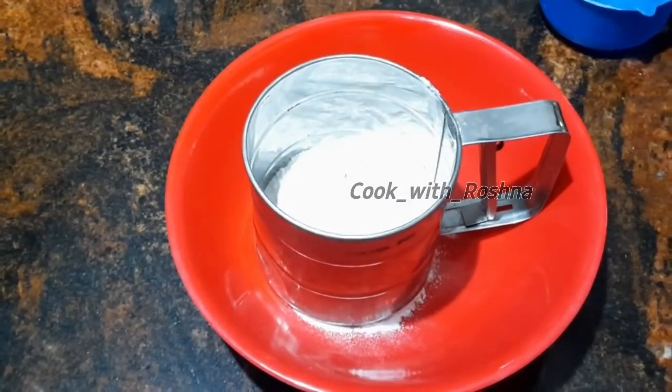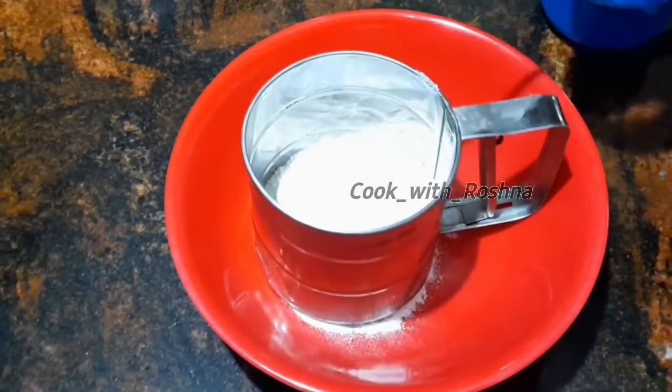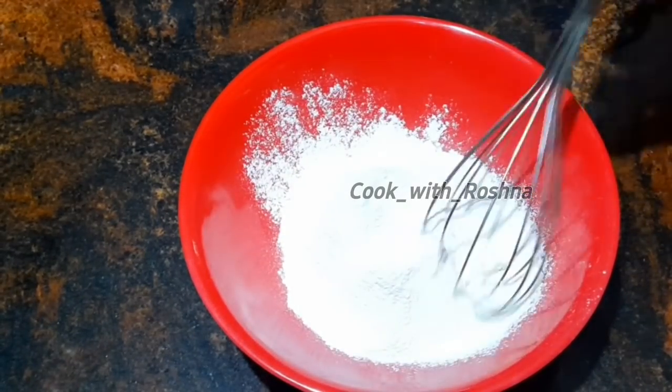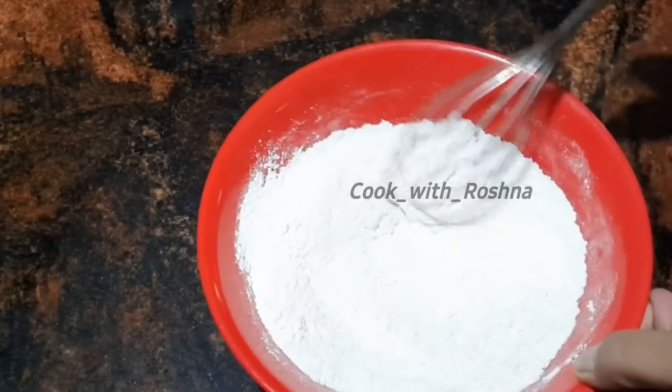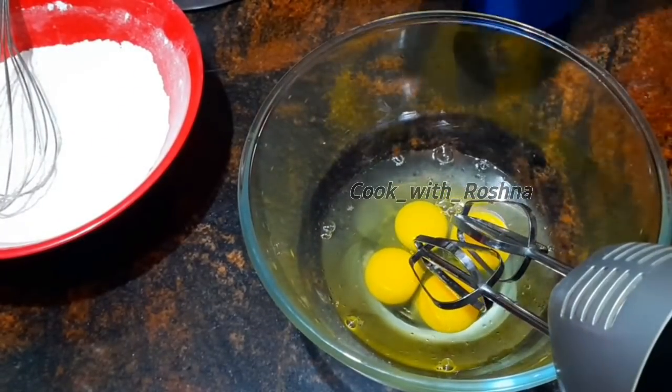I will add a cup of dry ingredients: 1 teaspoon of baking powder, 1 teaspoon of baking soda. I will add a cup of dry ingredients — I did it in 2 cups with a spoon. 1 teaspoon of salt.